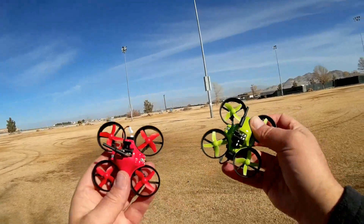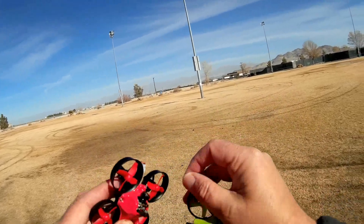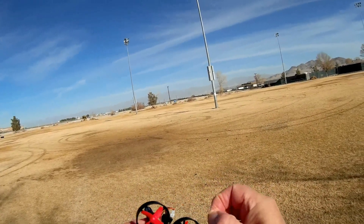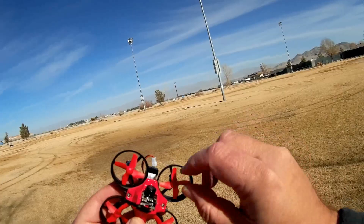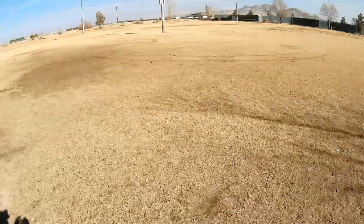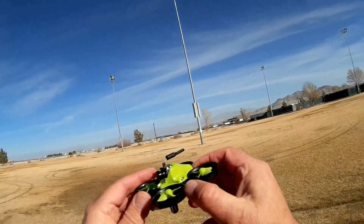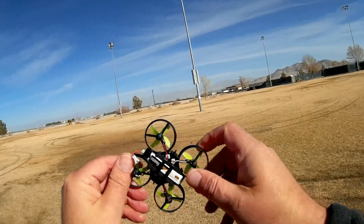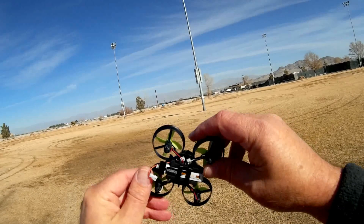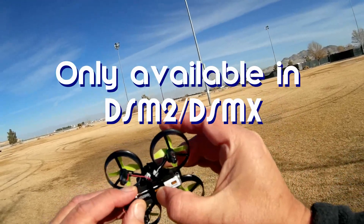I have flown both of these quite a bit indoors — I got some dog hair on it. I'll be using this one today. They do fly well indoors. Be careful if you've got a dog because hair can get bound up in the blades. It's a very, very stable little flyer. There are some idiosyncrasies to it though. This is the DSM-2 version; I believe it's also available in FrSky, and possibly FlySky.